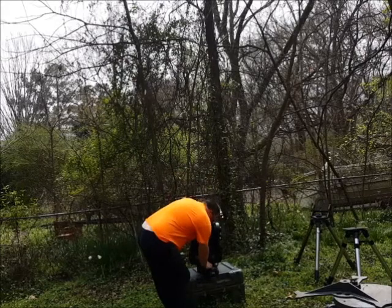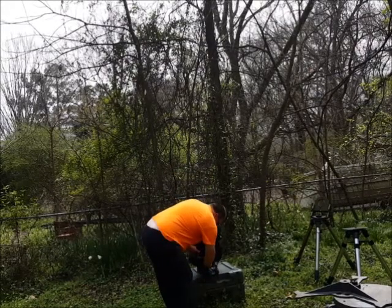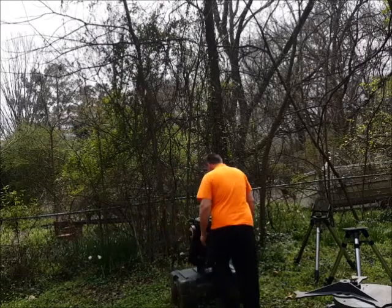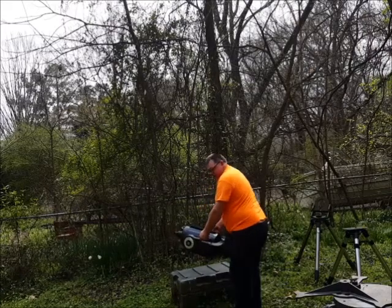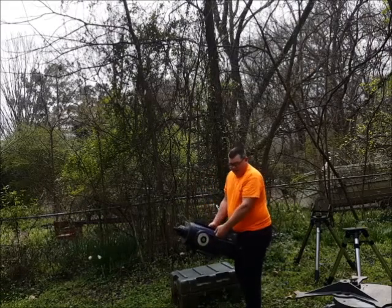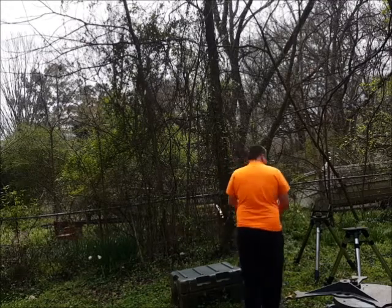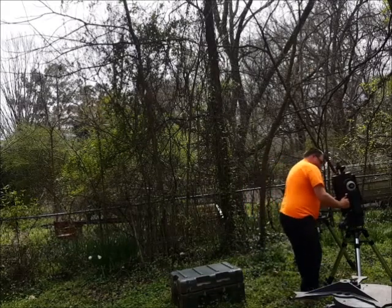I'll just put it in the center here on lockdown, then lift it up. You can use it right here against your abdomen, or a little lower. Lift, and set.